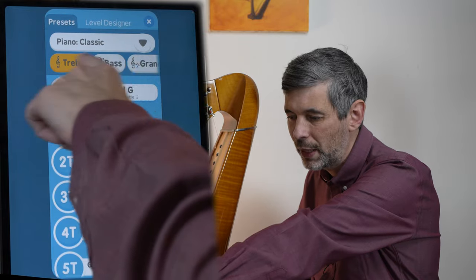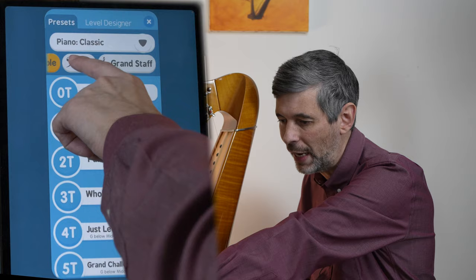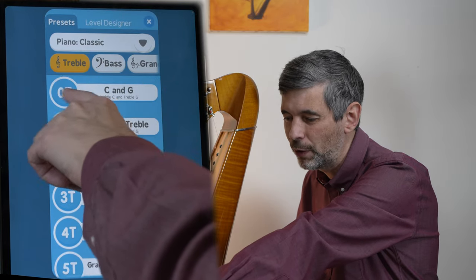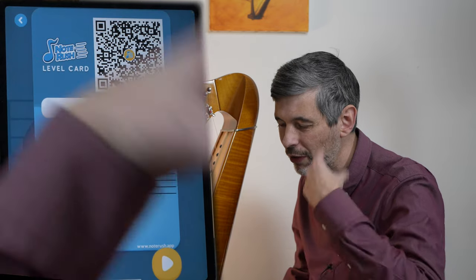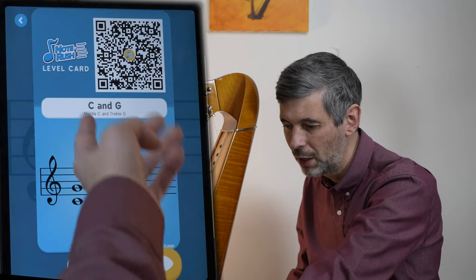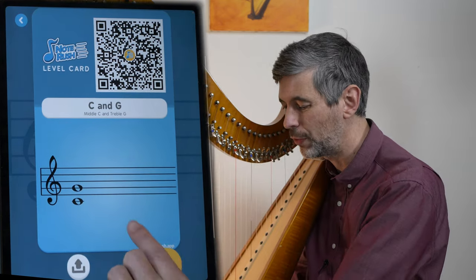Up here we can select treble, bass, or grand staff. Let's explore the treble — the first level, level zero, is just C and G: middle C and treble G. Just two different notes to quiz ourselves on.